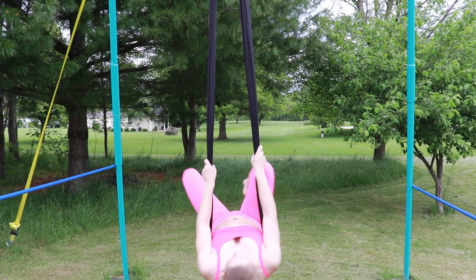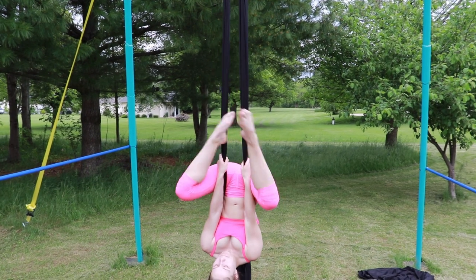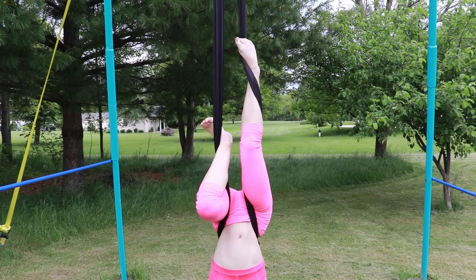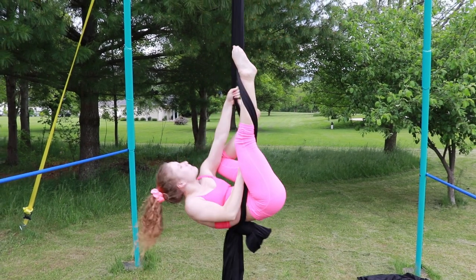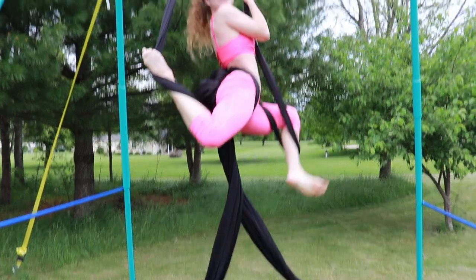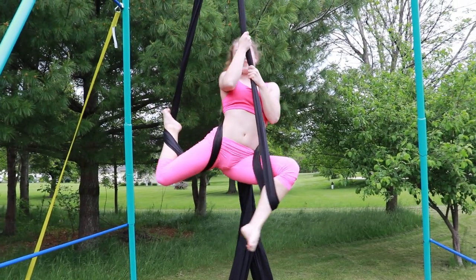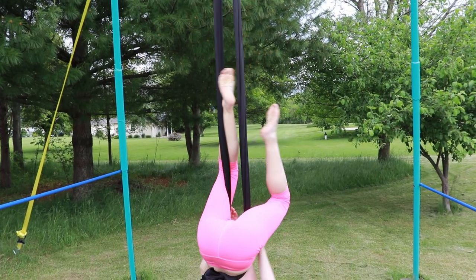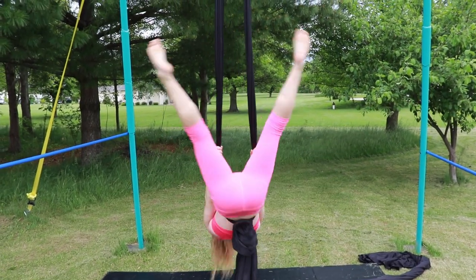To do a stag sit, you are going to lace your legs. One of your legs will be bent and one will be extended. The one that is extended will have a pointed toe. You are then going to pull up on the side that has the bent leg. Keep pulling up until you rotate and sit up into your stag. When sitting in your stag, I recommend that your front leg is extended instead of squished. You can make sure it is extended by pulling up higher on the silk. To get down, lower yourself back into your inverted straddle.